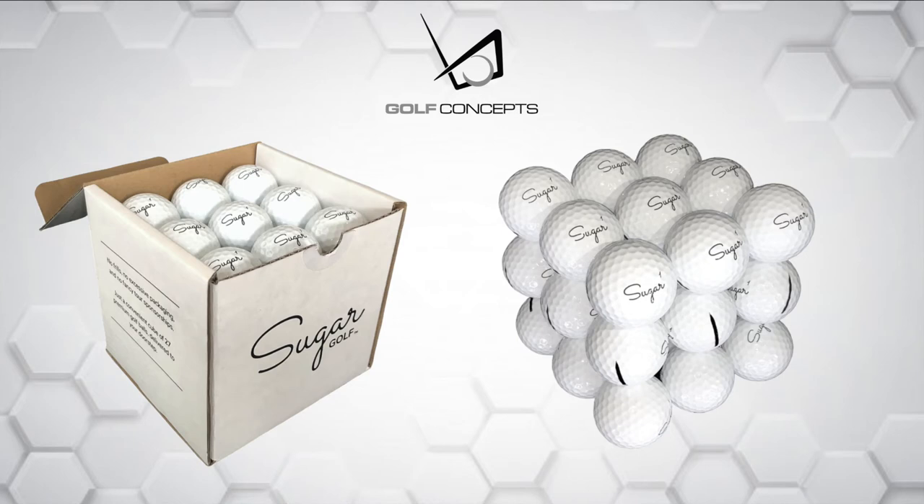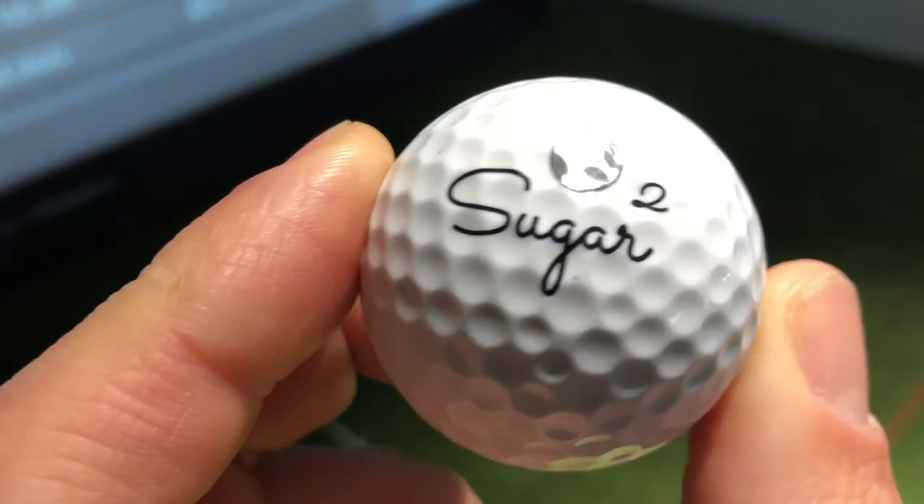From spin rate to launch conditions to ball speed off the club face, this is definitely a golf ball to try out. Here's the amazing stat: it comes in 15 rand cheaper compared to your average top-of-the-range premium golf ball. If you're interested, please contact us at Golf Concepts and we'll direct you and help you get Sugar Golf balls in your hands.